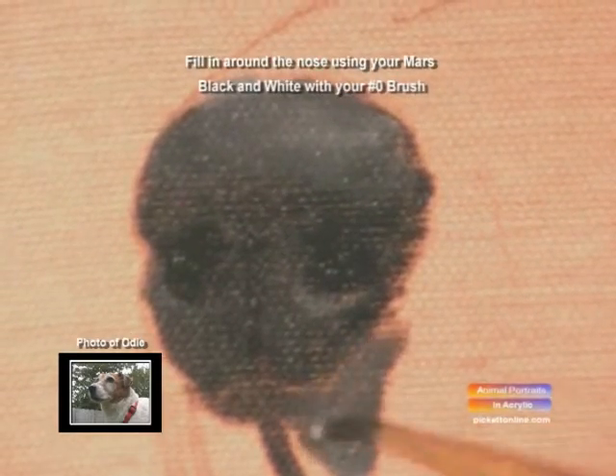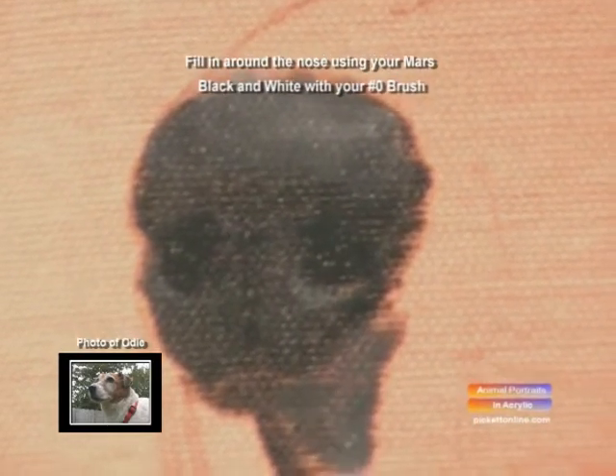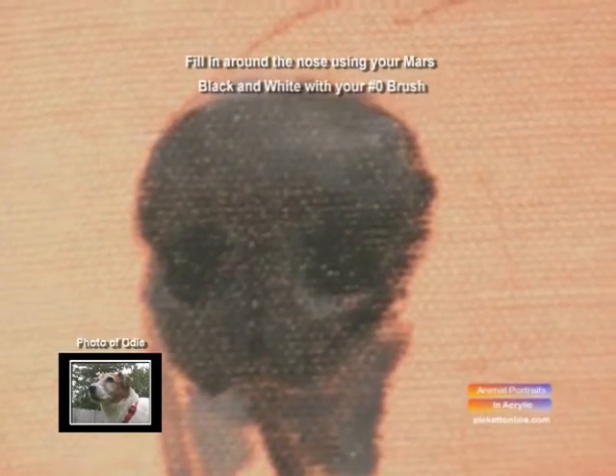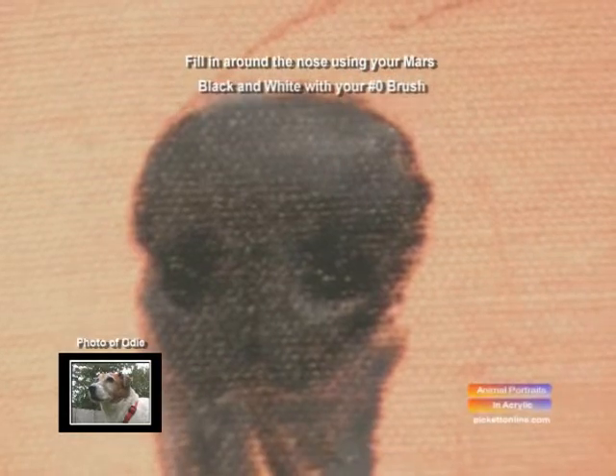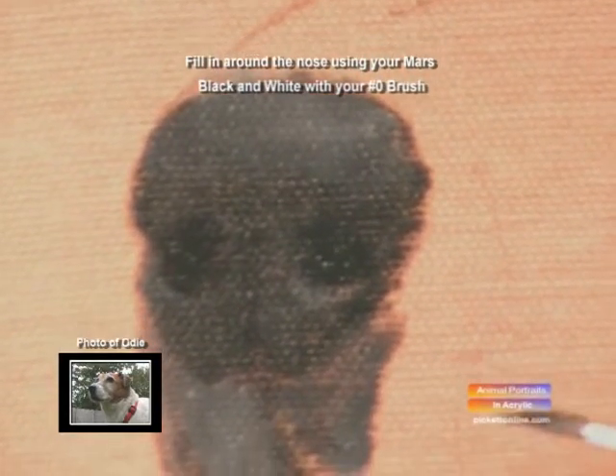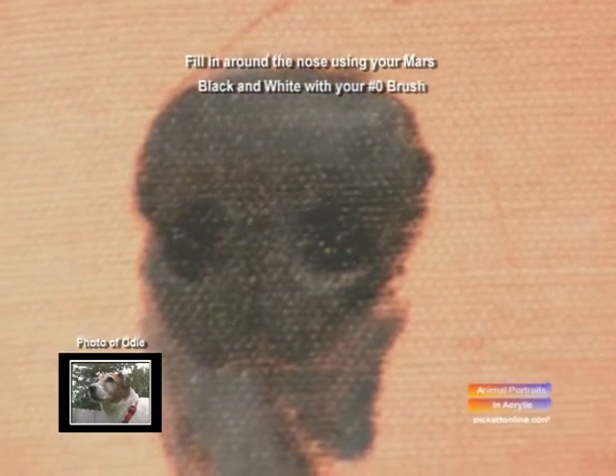Highlight it a little more. Then we're going to work around his nose to frame it in. There it is.